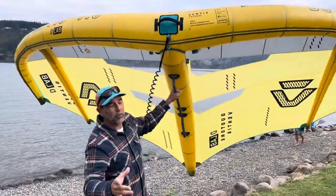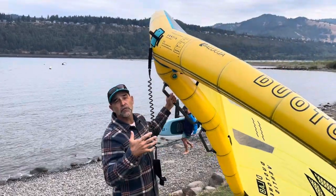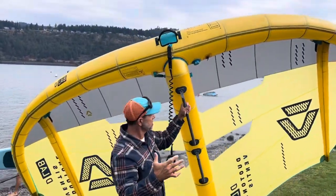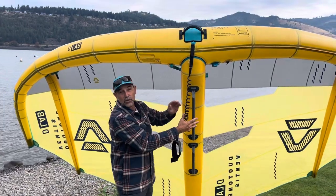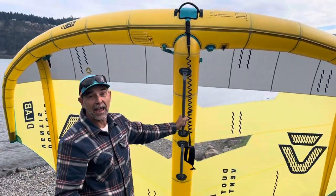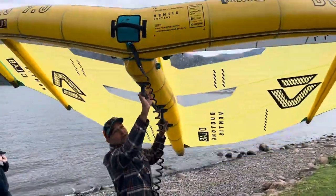Hey guys, Jeff Howard here at Kiteboarding.com and Wingboarding.com. We're out here at the AWSI. This is the new Ventus. If you want to see one of these, you're looking at the ultimate light wind wing. This thing is so stiff, built with all the Alula framing, but they also enlarged the front handle, which is really cool. So you can center-hold this and flag with one hand — such a good feeling. It's such a powerful wing to feel it.